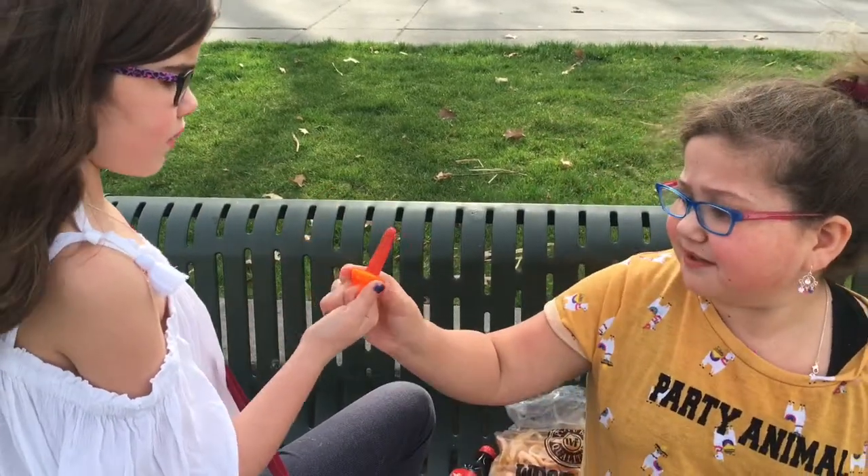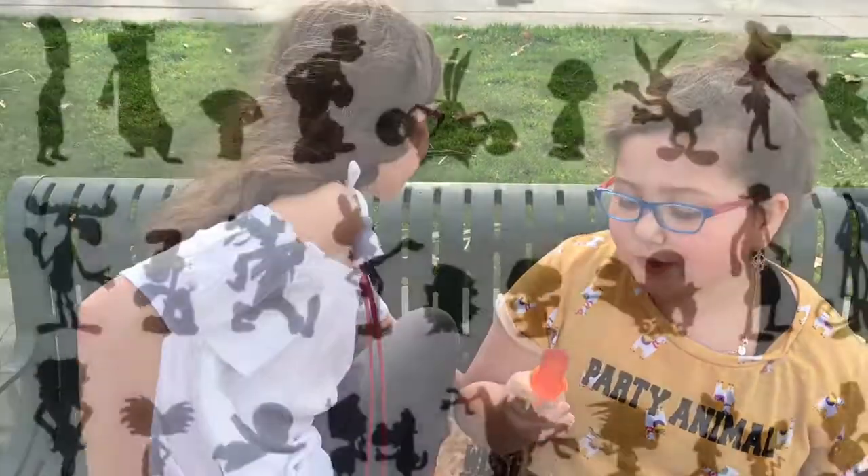All right, bye. Dad, can we go play at the park?